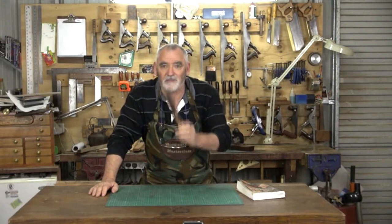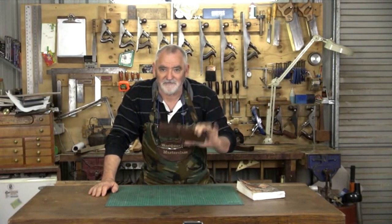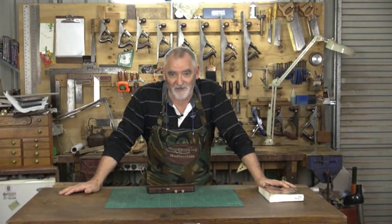Now what Terry said he can do, and actually did, and I'd like to share with you, is make a complete drawer using one quarter inch dado plane. What I'd like to do now is introduce you to Terry Gordon from H&T Gordon Planes and allow him to share with you how to make a drawer with one quarter inch dado plane.